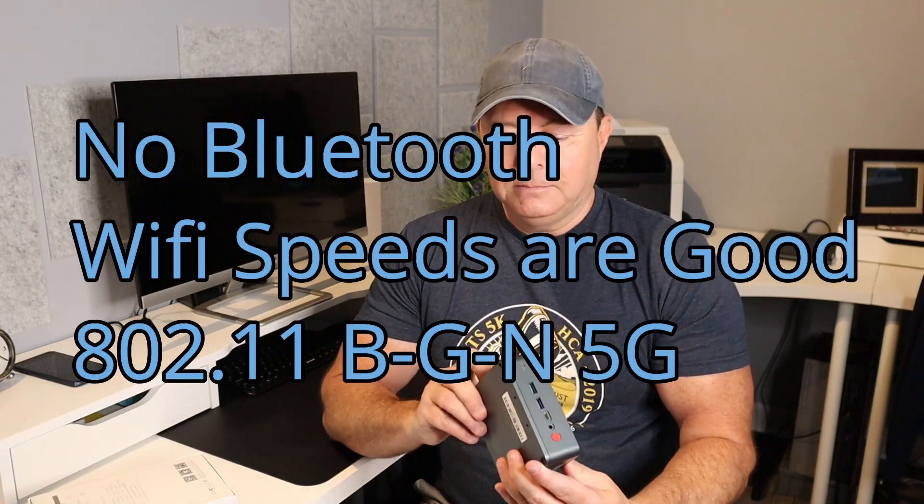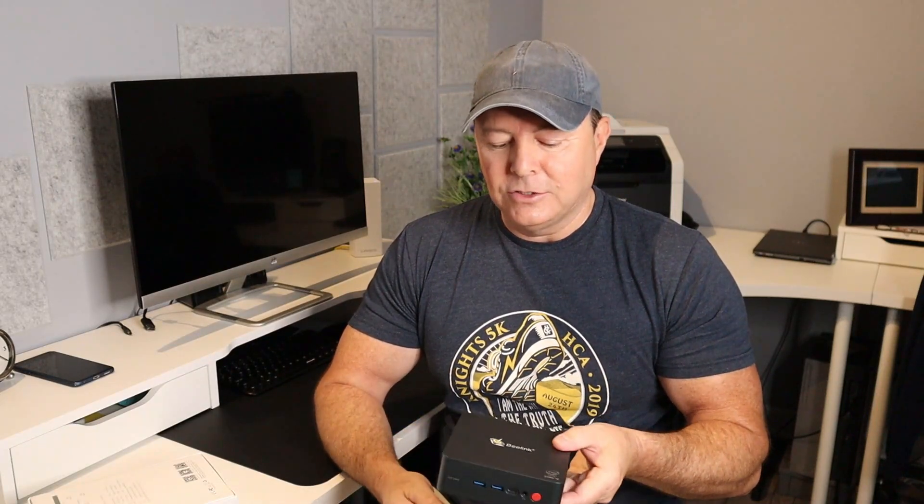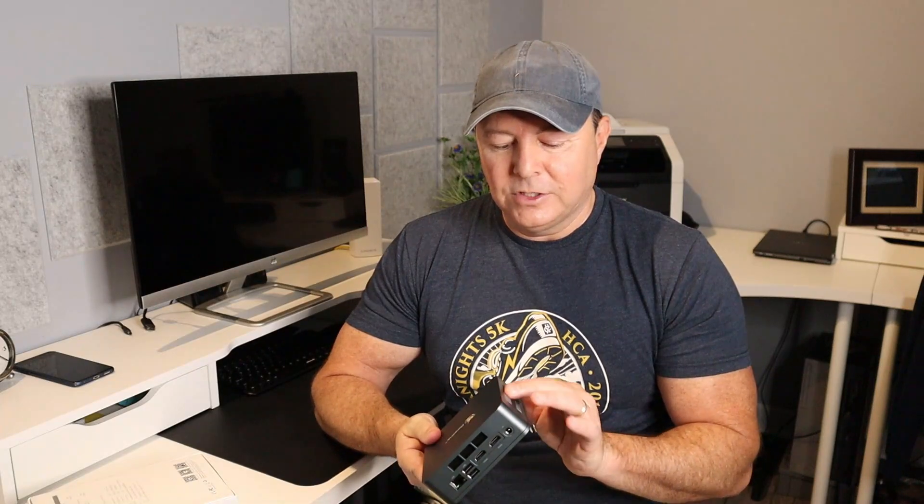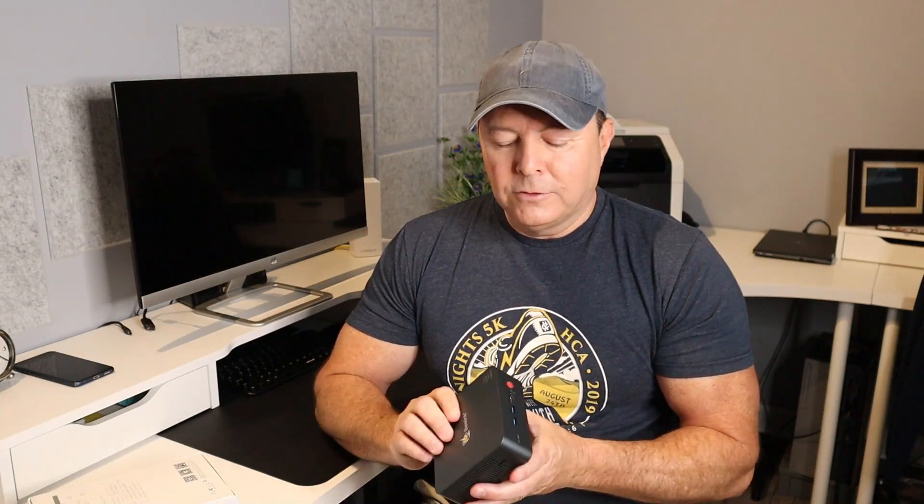As for the build, it's plastic, but it's sturdy enough and very light — I was surprised at how light this unit really is. It doesn't appear to get very hot, but the fan kicks in when it needs to and you do hear it. It's got large enough fan ports to get rid of that heat, and I think they've designed this so that you get a good amount of airflow.